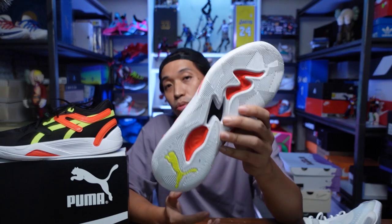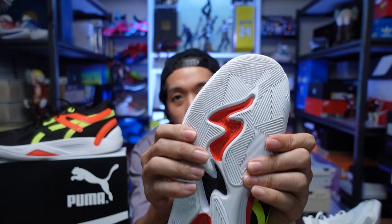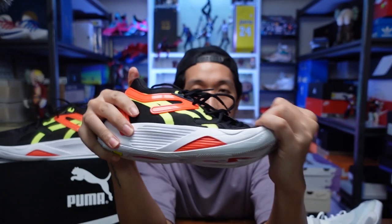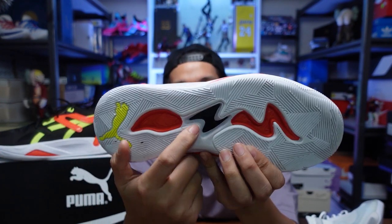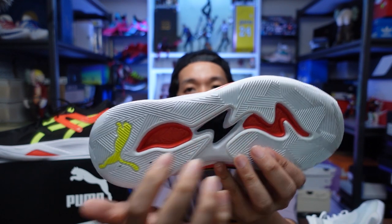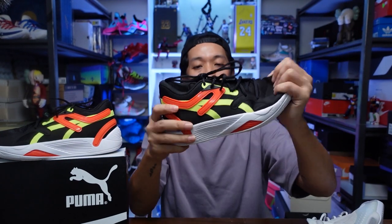Just like the Puma All Pros, which have very good traction — if you liked the traction on the Puma All Pros, you'll like the traction on this one. There's a cutout in the middle that gives a little more flexibility to the upper and forefoot when running, adds design, and lessens the weight of the sneaker. In the midfoot there's a plastic piece for midfoot support and stability, which prevents over-twisting and gives a little spring back when running up and down the floor.